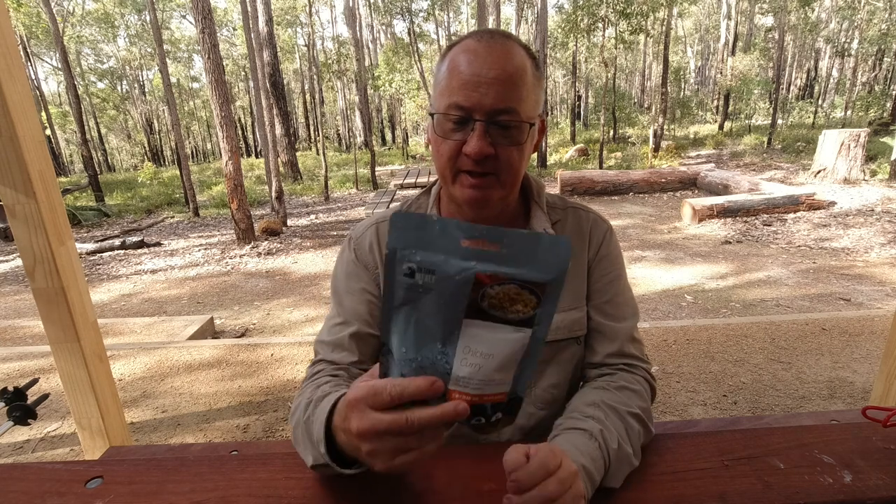G'day, I'm Clive and welcome to CDP Outdoors. This video is about another one of the OnTrack meals, which are their gourmet meals for the outdoors. This is their chicken curry one, and this is what they call a meal ready to eat, MRE, so all you do is heat it up.